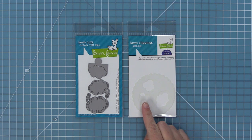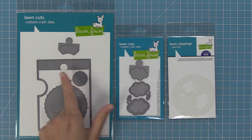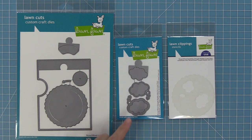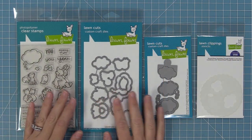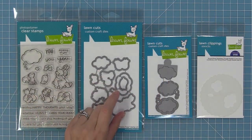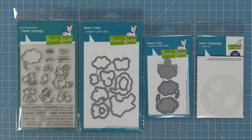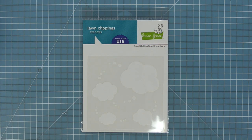We have the dies for the reveal wheel and also the templates to help you line up with the stamping. That puzzle piece is going to fit perfectly in your reveal wheel dies. In the stamp set we have a little coordinating die that's going to help you use the stamp set with that same reveal wheel add-on. We also have this super cute thought bubble stencil that we'll be showing you today. It has a lot of different sizes of thought bubble and one of them lines up with the stamp set too.